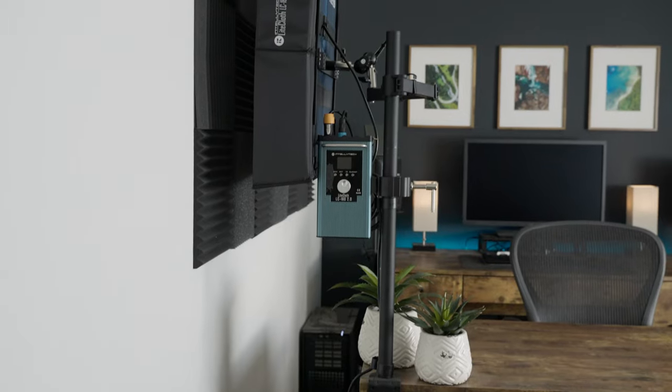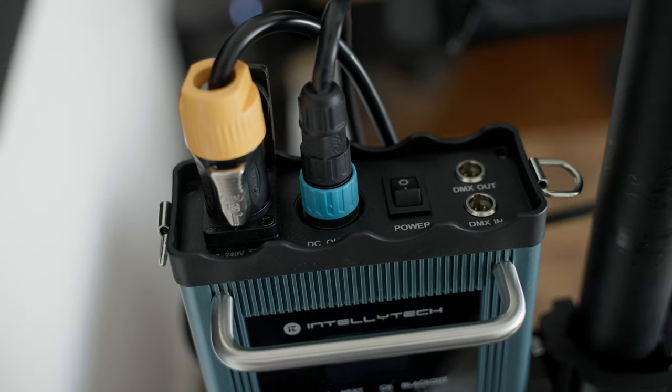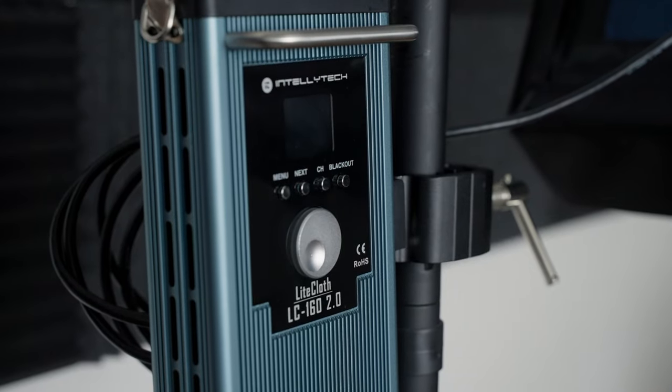For those wondering what the differences are between the original Lightcloth and the 2.0, let's take a look. One of my favorite changes is the combination of the AC adapter brick and the light control unit into a single ballast. The old version had three separate cord runs — wall to adapter, adapter to control brick, control brick to light. The 2.0 just has a cord from the wall into the ballast and a cord from the ballast into the light, meaning fewer pieces and faster setup and teardown. The old ballast also used a hanging strap to mount to a light stand, whereas the new one has a rigid V mount clamp system for a more secure setup, though D-rings are still there if you prefer a strap.